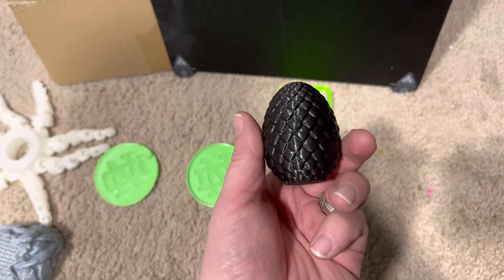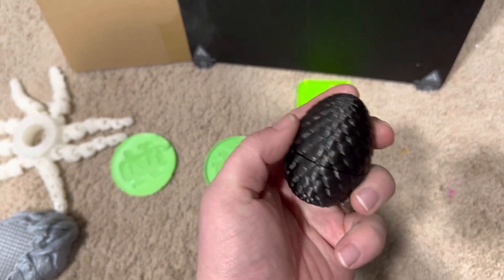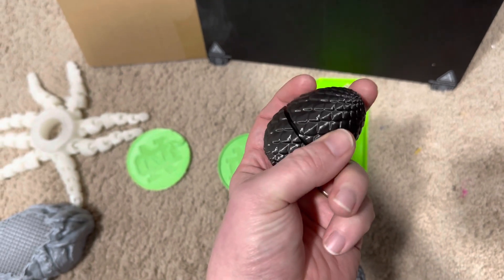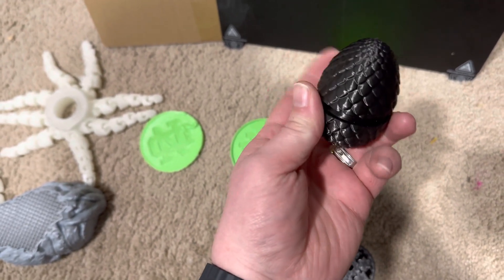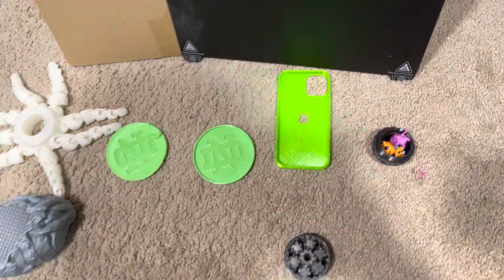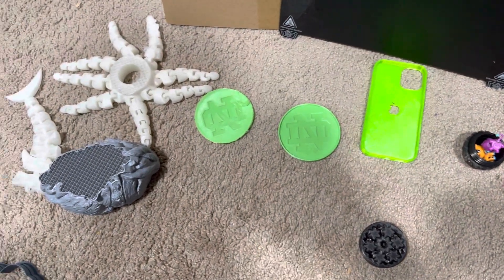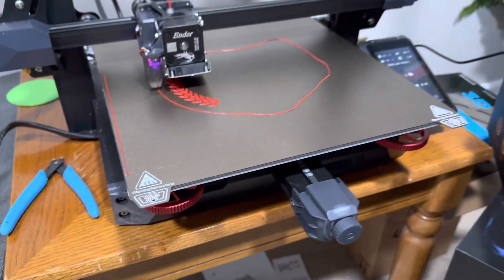And then I made one of these Dragon Eggs, where it has a twist top, and everything turned out fine. So I think just playing with the settings and getting used to the printer is one thing, but I've got to figure out this temperature error that I keep getting.